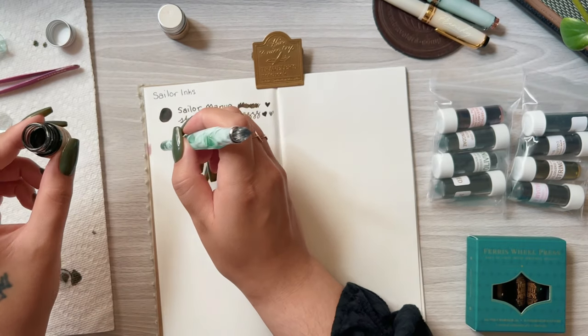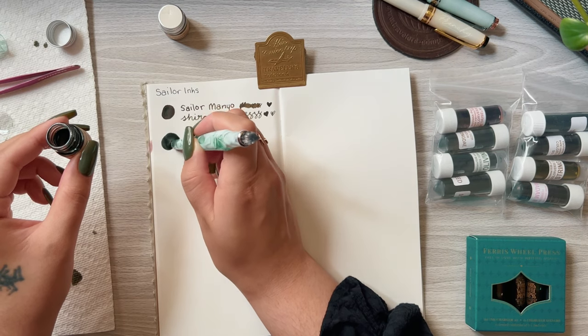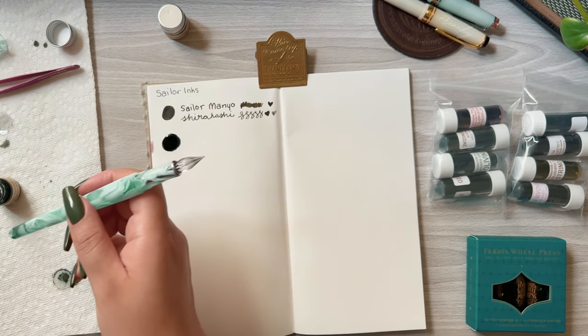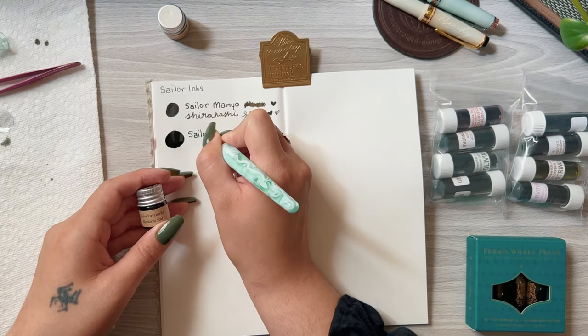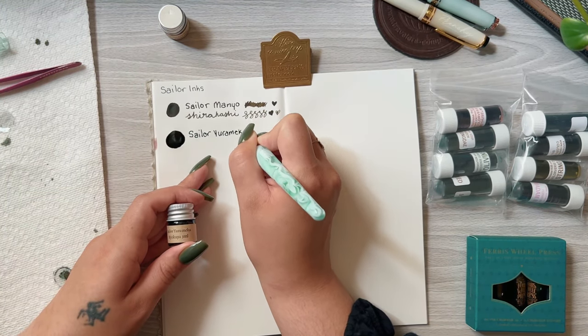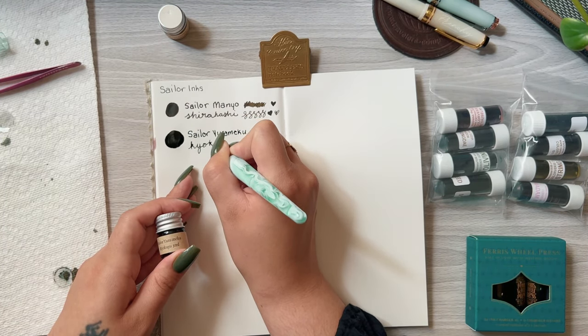This second ink is Sailor Yorameko Kyokuya, and again this is another olive-y tone. What I like about the Sailor Yorameko is that it changes drastically with the type of paper you use, so I'm curious to see how this one will look in Tomoe River paper versus Midori paper.